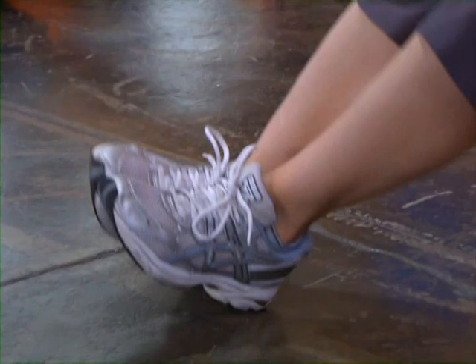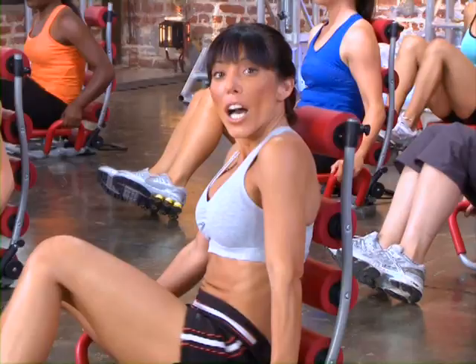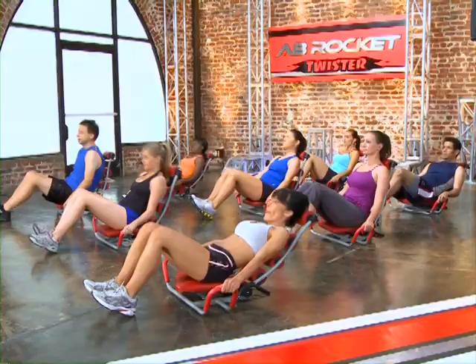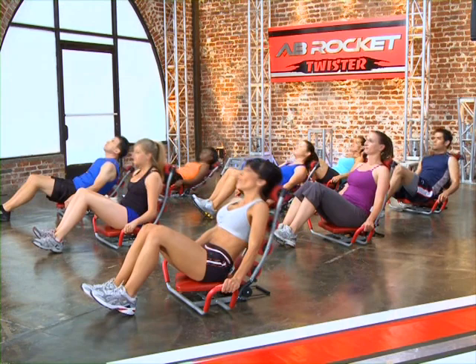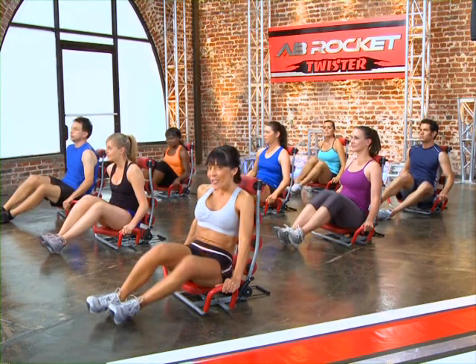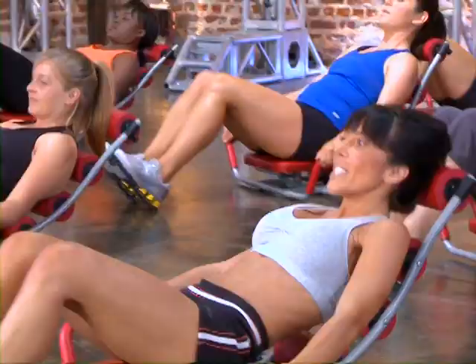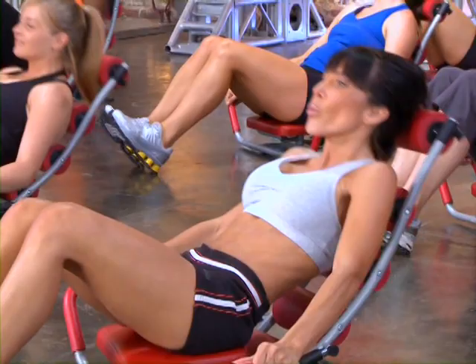We're going to do a couple more of these, and now we're going to add the upper body to it. I want you to lean back, everybody lean back, come forward, drop your knees, and back to center. Back, forward, drop your knees, center. Good job, here we go. Really feel those abs when you're coming down, don't forget to breathe. Back, breathe out, drop those knees. Good job. Now we're going to go on to the next move.